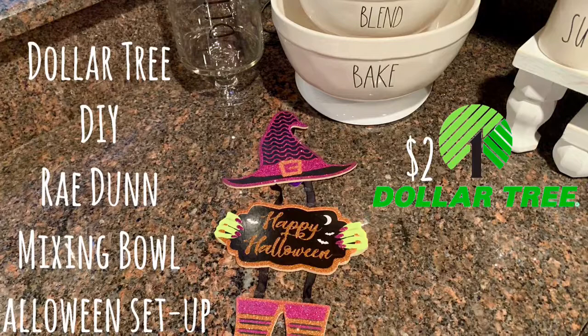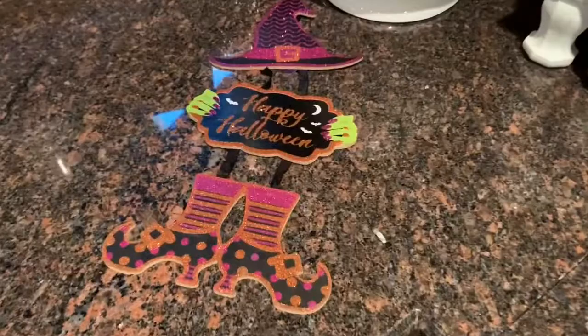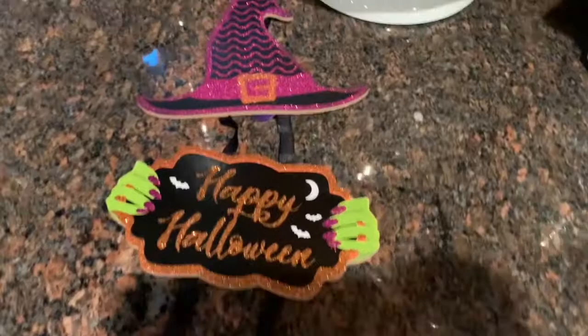So this is my two dollar DIY Dollar Tree sign that I made — well, I didn't make it. I actually bought it from the Dollar Tree already made, but I'm gonna put it together and you will see how super cute this turned out.